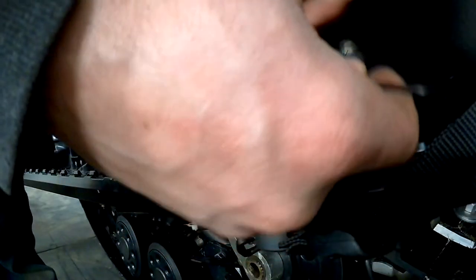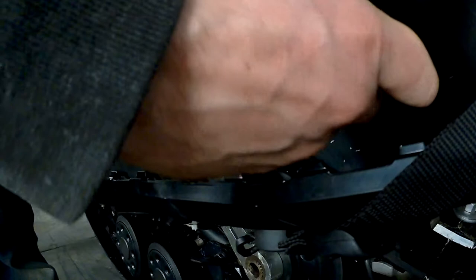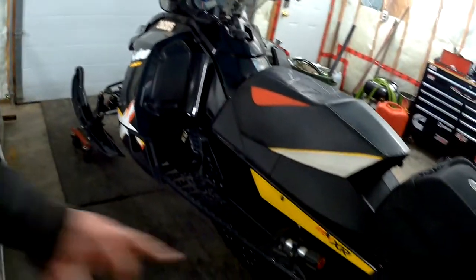Hope this arm motion fix helped you out. If you want to see more videos on these Ski-Doo RAV XRS's — and I guess this would apply to the XP's and XS's too — if you want anything particularly on the arm motion or the 1200 X package, I'm gonna be doing lots of videos on this thing. The thread you need is M10 by 1.5 for your helicoil. Hope this helped — thanks for watching, check out my other videos.